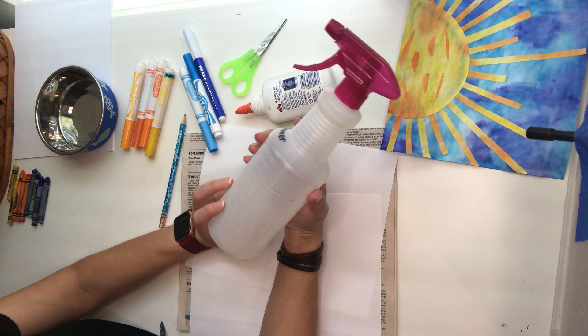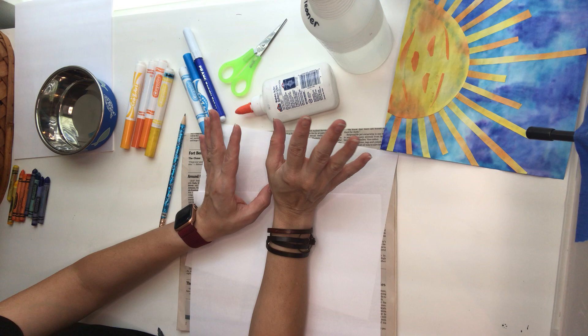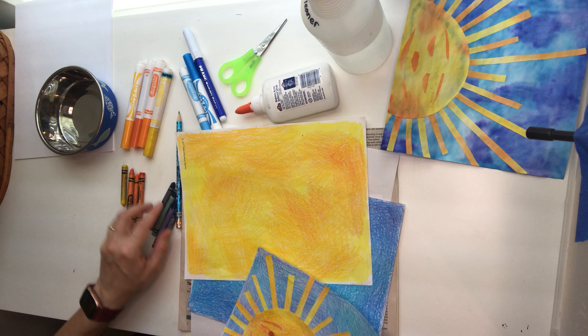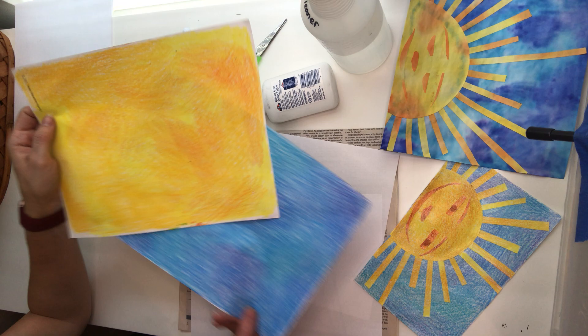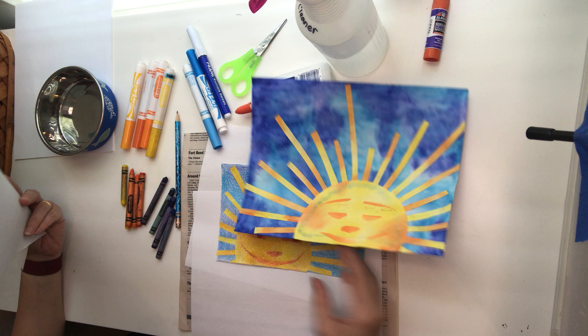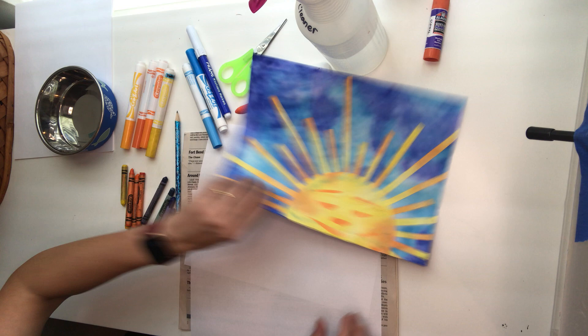If you don't want to bother with markers and water, there is a version of this project where you can just color with crayons. I used different blues and yellows and oranges — the yellows and oranges on one page and the blues on the other — and you won't need the water and markers. This is what the example looks like with crayon. It works absolutely fine. It's a little more fun to do it with the markers, but crayons work too. Alright, here's how we do this.